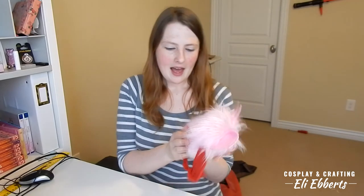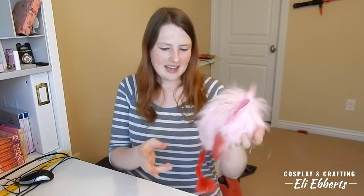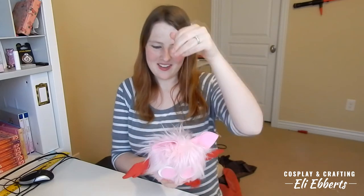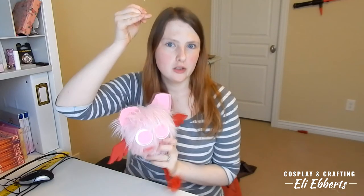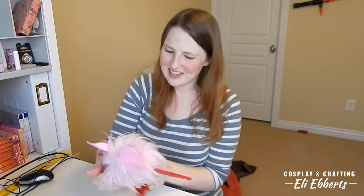Masha came out so cute. I think he's going to add such a fun element to my costume. I love that he's super squishy, fluffy, and he just looks like he's out there having a bunch of fun. I can't wait to wear him. I'm hoping I can use him in lots of photos — holding him up, or maybe I'll even tie him up in a tree during my photo shoot. It is going to be so much fun!